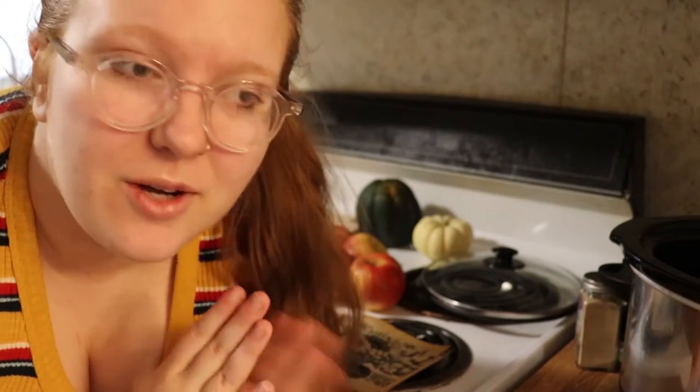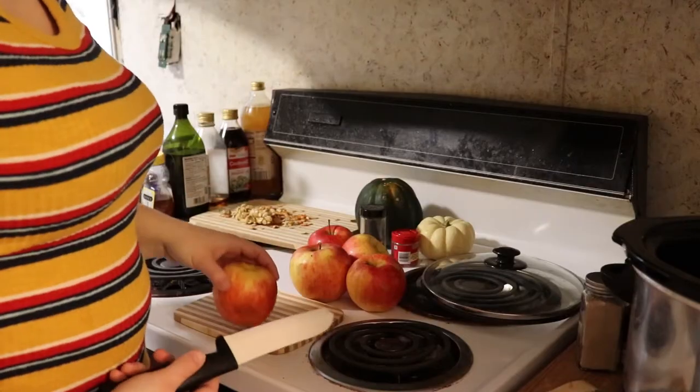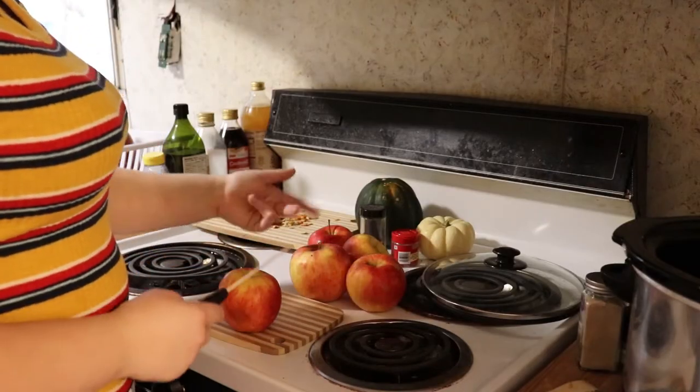Today I'm going to show you a recipe — a more traditional way of making apple cider — but I'm also going to tell you some quicker, easier ways that you can get this done if you don't have the time or don't want to spend the time letting this cook all day. First thing I'm going to do is just chop up my apples.